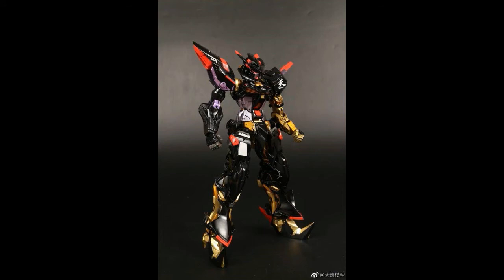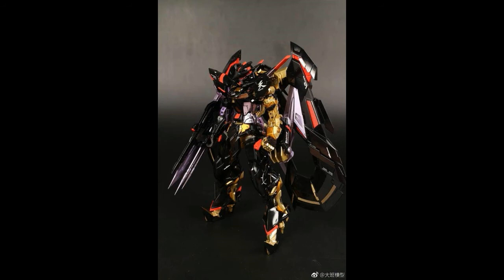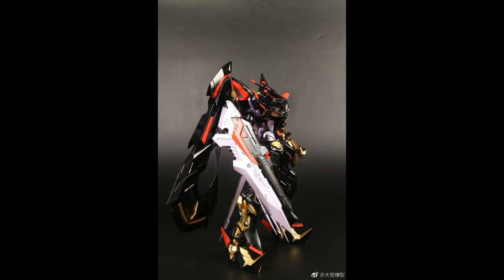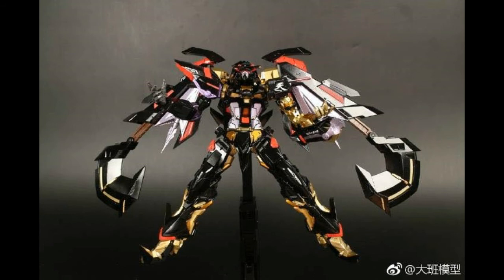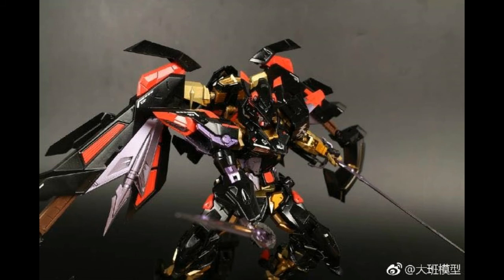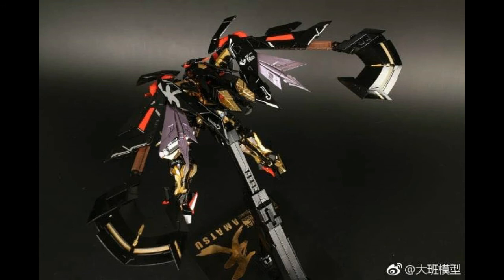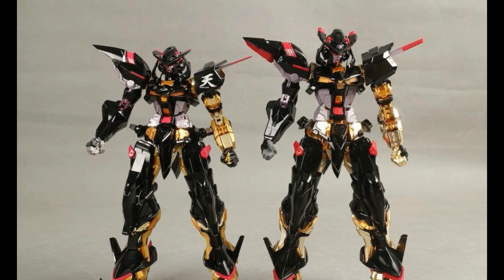You guys can see the completed product here — I'll just let the pictures run while I talk. Recently, when I built the Double Quanta, I encountered lots of problems, and I think the quality of that video was pretty bad. I might actually get a new Double Quanta to properly review it, because I now know which parts to take note of during the build. There are lots of pictures here showing various angles of the Amatsu Mina.